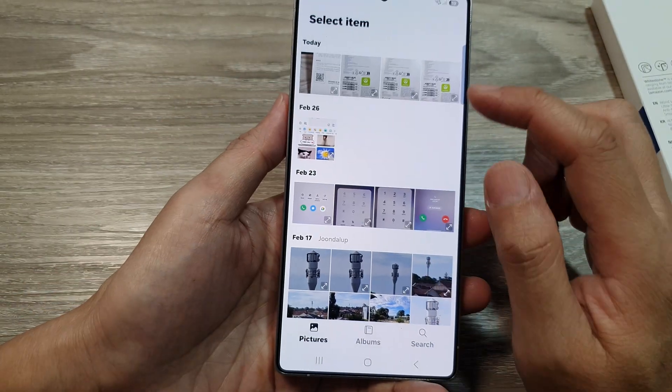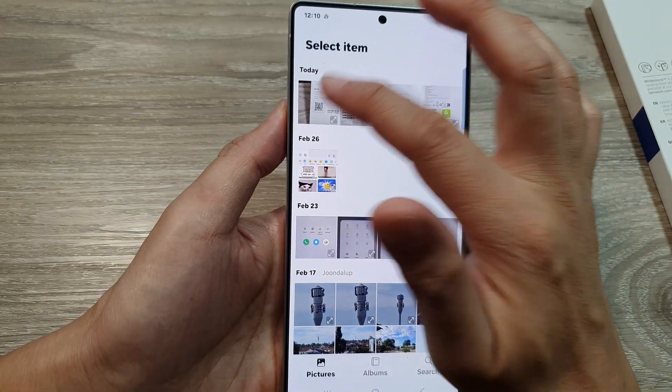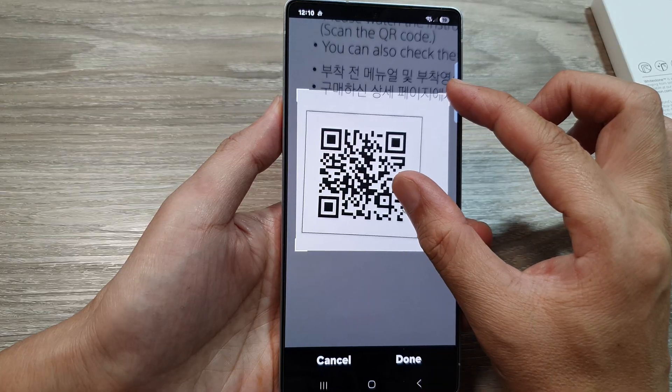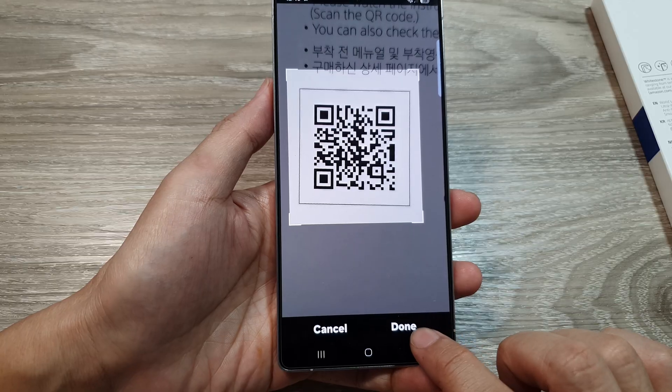In your image gallery select the picture that has the QR code. You can zoom in by pinching out to zoom in on the QR code. Make sure it is within the frame and then tap on done.